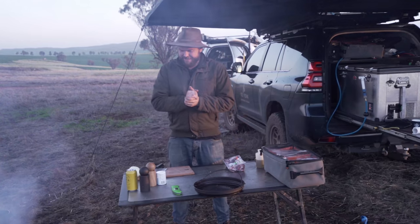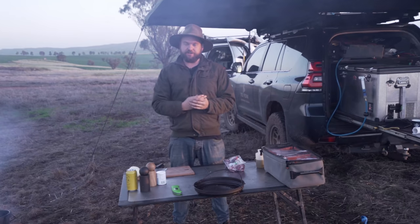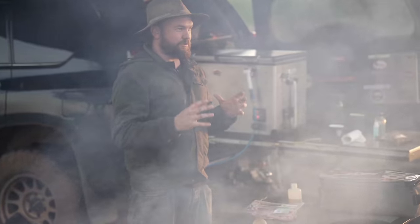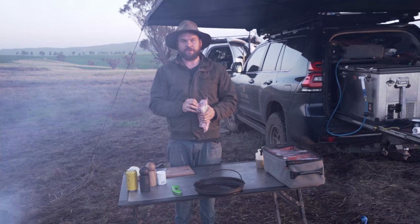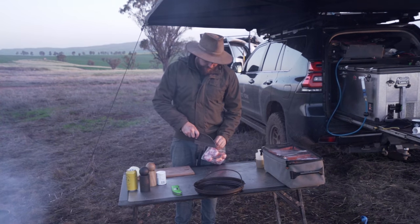Welcome back to Fighter Fork. Dinner time today — we're gonna do something finally: winter warmers. That means camp oven, long time, relax with a beer, and tonight we're gonna do lamb shanks.